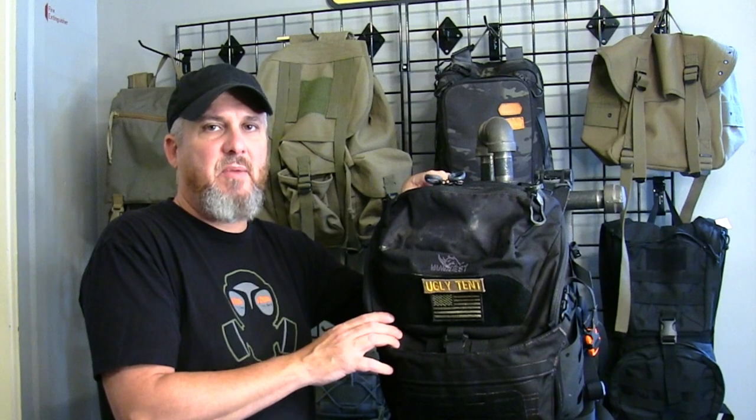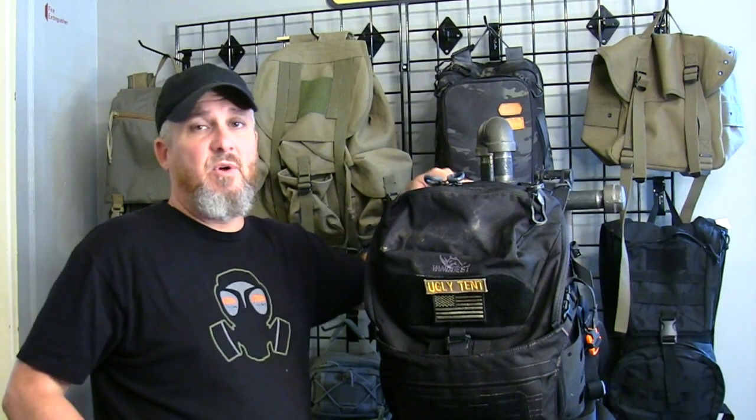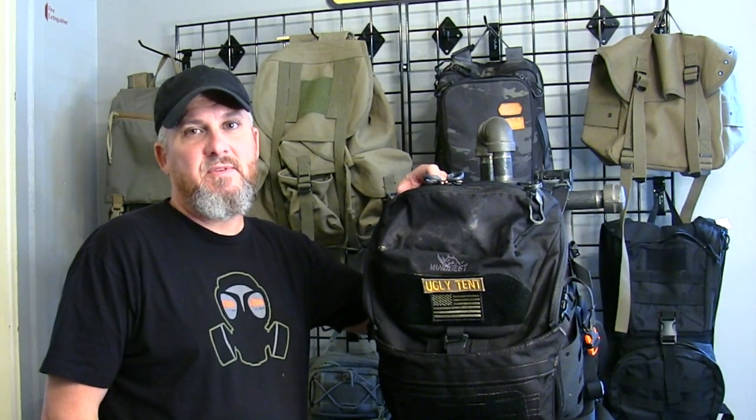For this video I'm going to be talking about internal frame backpacks and frameless backpacks. I'm not going to talk about external frame backpacks — those are mostly used by old school backpackers and maybe hunters. That's the one with the bars on the outside that you can latch stuff to, put your bed roll, and put stuff underneath. It's just an old school way of using a backpack.